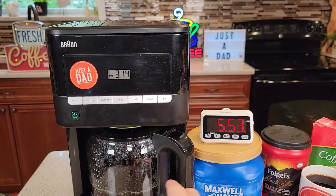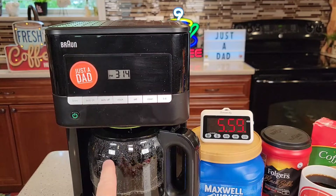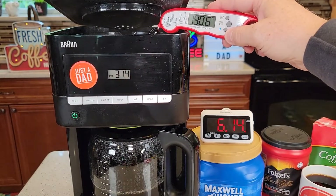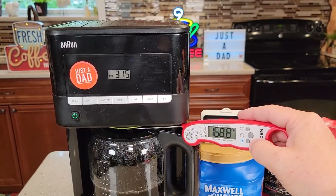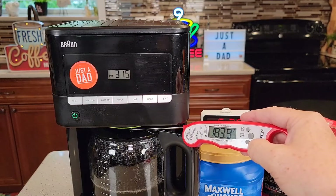We're going on the six minute mark, almost to the six cup mark and it's almost finished brewing. So it brews about a cup a minute — if you're going to do the full 12 cups, it would have taken 12 minutes. The water at the top I'm seeing is about 194 to 195 degrees, and the coffee coming out the bottom is right around 184 degrees.